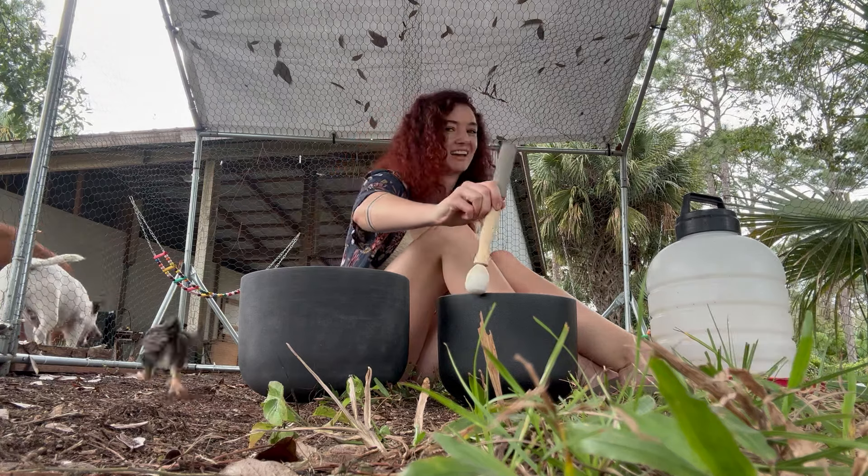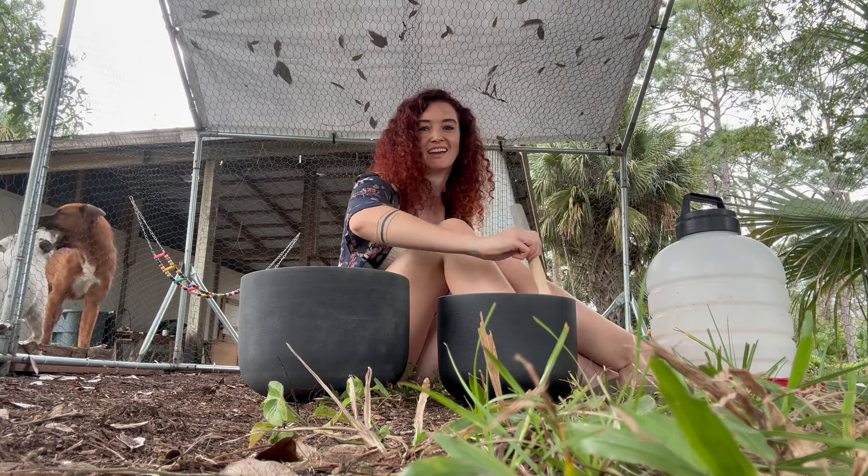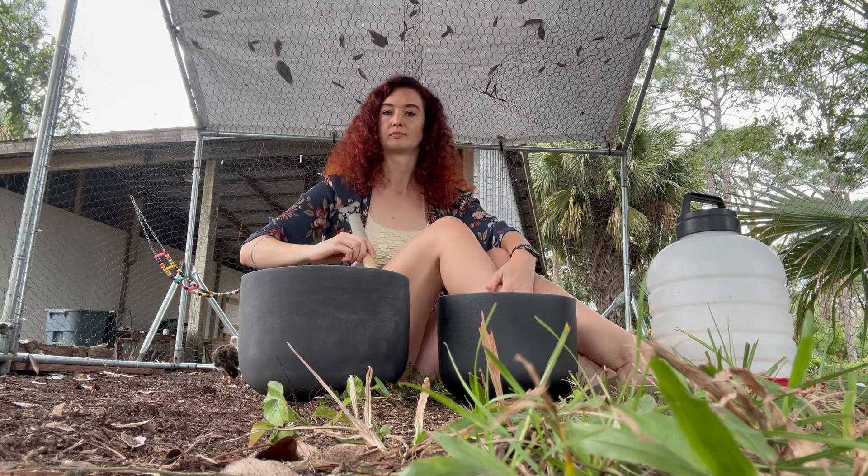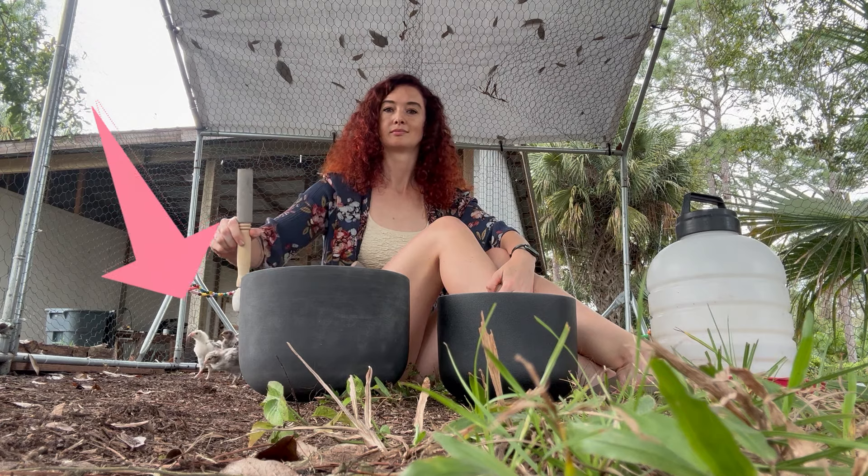Once your chicks are three weeks old, it's time for a mandatory outdoor sound healing. Just kidding, but it can only be beneficial and they'll warm up to it eventually.